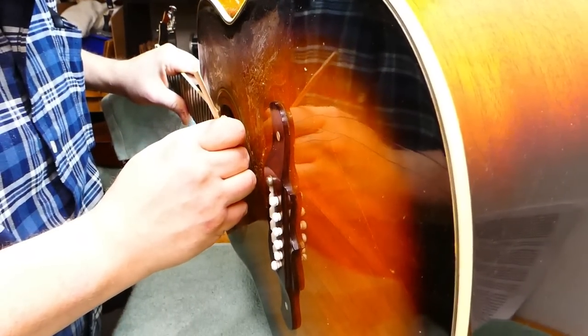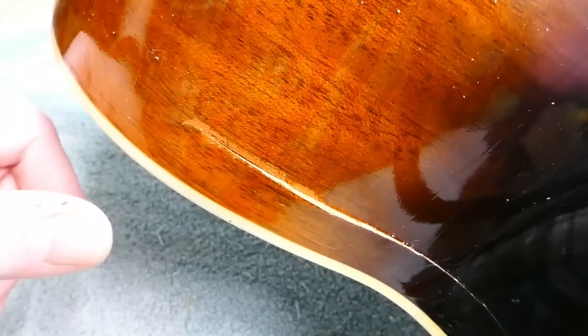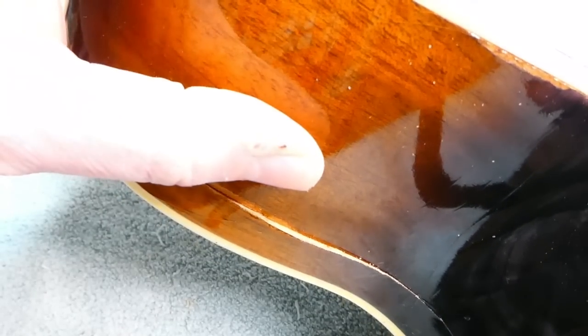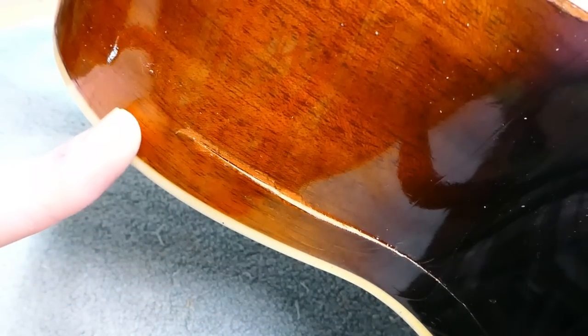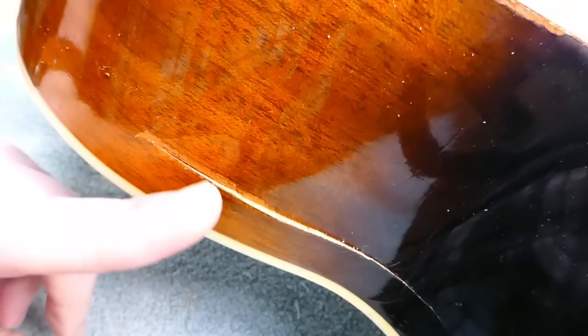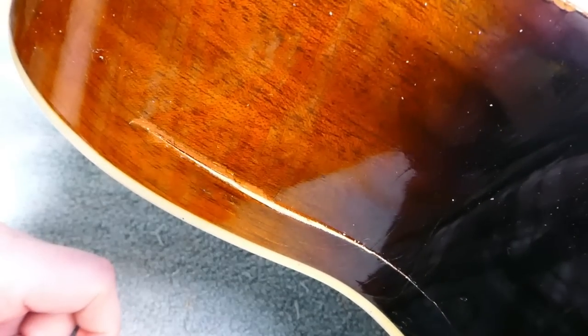That helps me sort of position the cleat up near the edge of the lining where it has to be. This one is going to be an annoyance because it's extremely out of alignment. The side has been pushed in, and the crack itself has happened just above the top of the lining strip on the inside — the kerfing. Magnets would be a nice thing to use, but unfortunately I don't think they'd be powerful enough to push this back into place. And because the lining itself is triangular in shape, you're not going to get good contact anyway. We're going to have to use a prop.